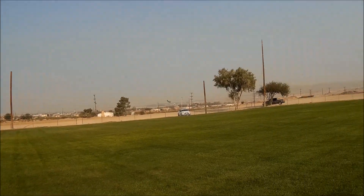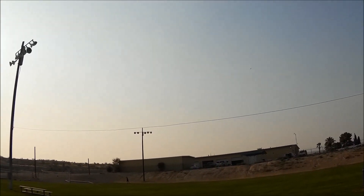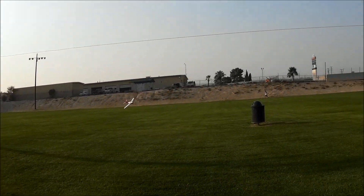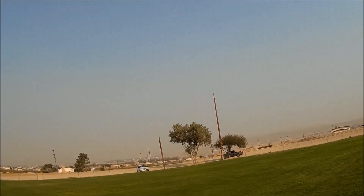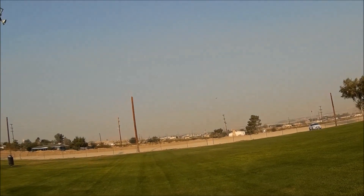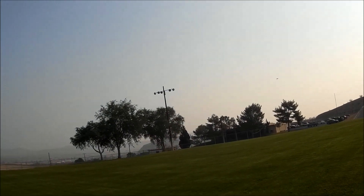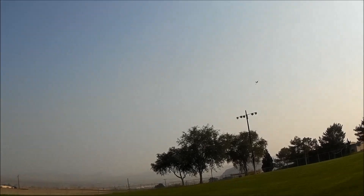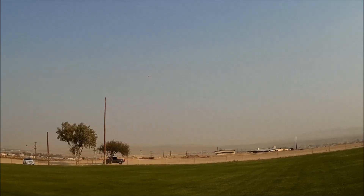Here's another with-the-wind pass at about five miles an hour — whoa, how that happened I'll never know. Let's do some more. Flying around all these poles and wires is something else. It's supposed to be about seven miles an hour today — it ain't that right now, probably about five.